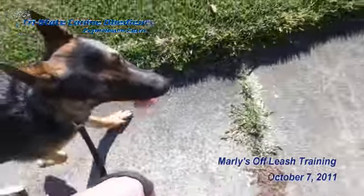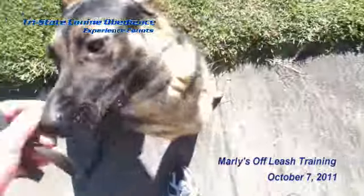Come on, Marley, let's go. Good boy. Marley, sit. Excellent.